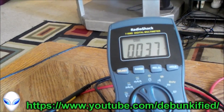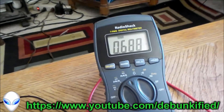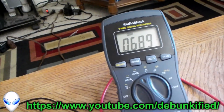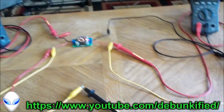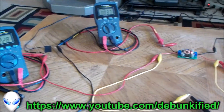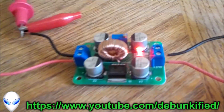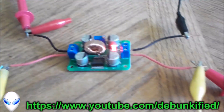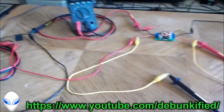So there's 37 milliamps going in at 12.28 volts and 688 milliamps coming out at 12.31 volts. Again, this is just the entire circuit and all its connections — all it is is a DC-to-DC converter circuit with the input and output.